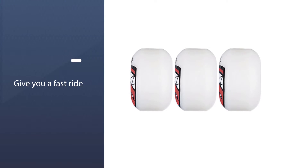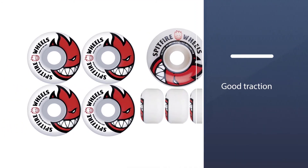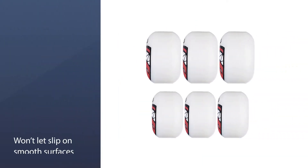The wheels will give you a fast ride as well as some real power sliding tricks. The traction that these wheels maintain isn't easy to break off and won't let you slip on smooth surfaces.